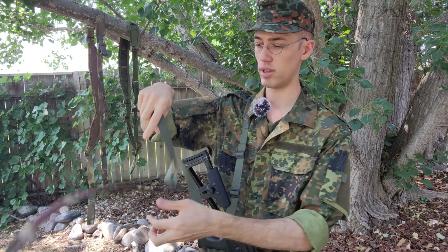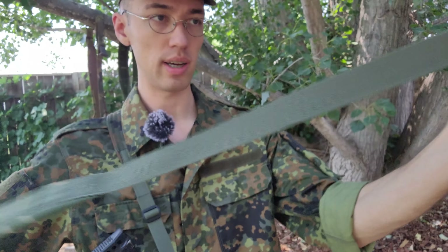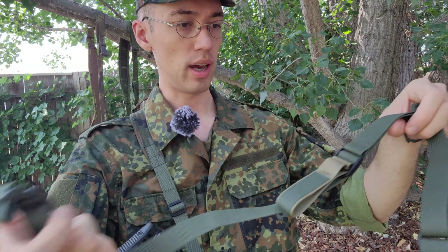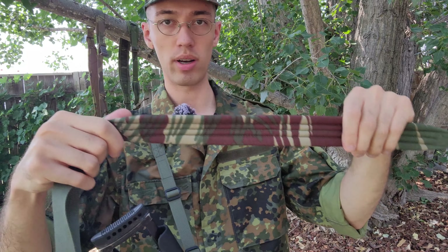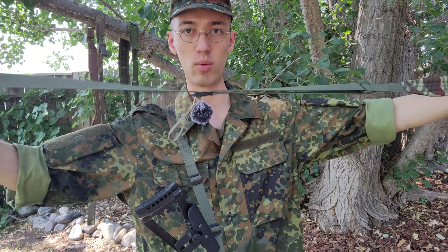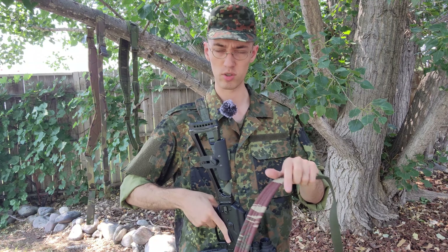Looking at the overall construction a bit closer, it connects with your regular tri-glides, of course — both ends have that setup. Do note this sling right here — I haven't actually mounted it on a rifle yet, this Rhodesian one — and you can see how much extra material they give you, so this will fit pretty much anything. When you do mount it, like I did on this AK — I have a Flektarn one on here — you will definitely want to cut the excess and just burn the end.